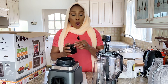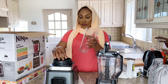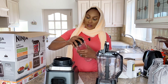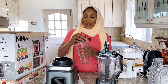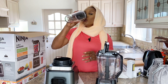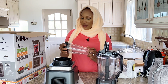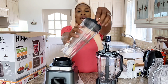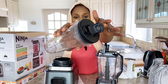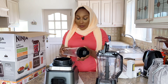This other part is like a cup — so when you're done blending your fruits, this can also serve as a cup to drink from. Not just a blender! Wow, this is beautiful. I really love it.